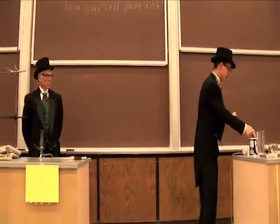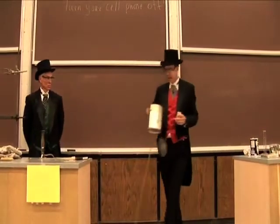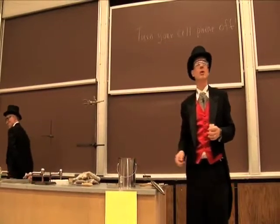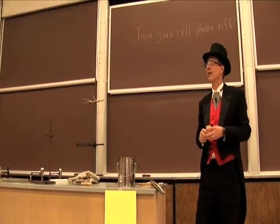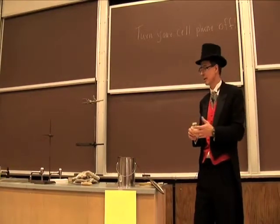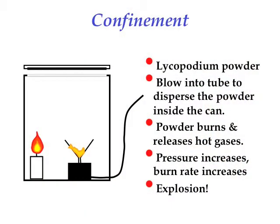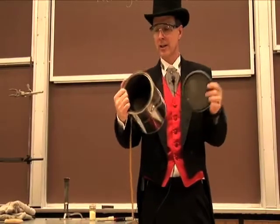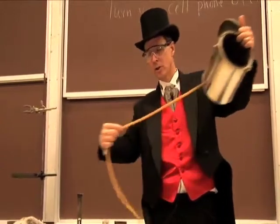Now, I can do one more thing, and that is I can cause an explosion. I cause an explosion by providing some confinement in this paint can. I have a device pictured up here — it's just a paint can, and it's got a funnel on the inside, connected to a tube which comes out here.